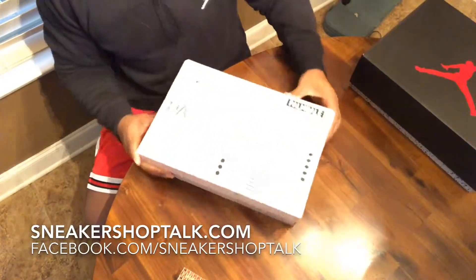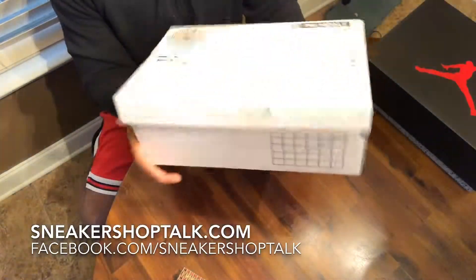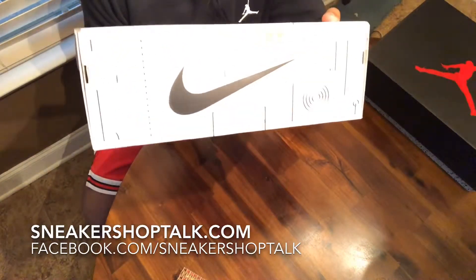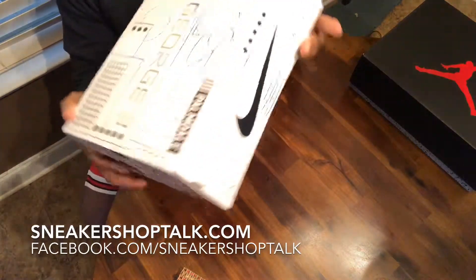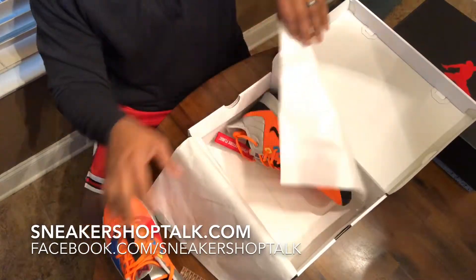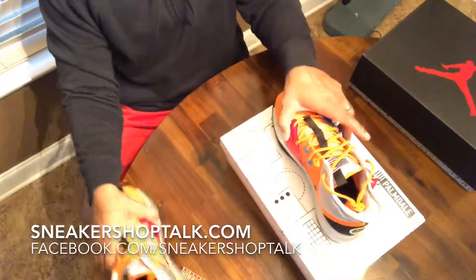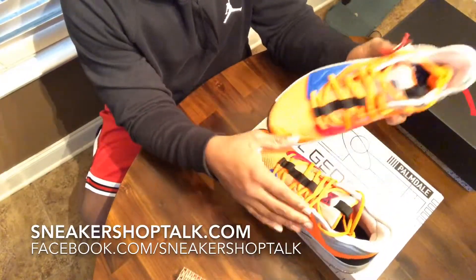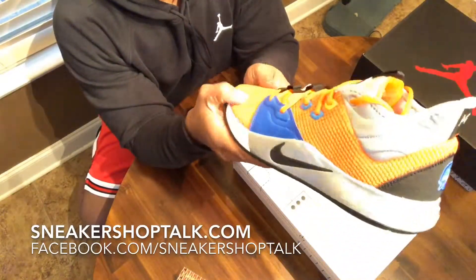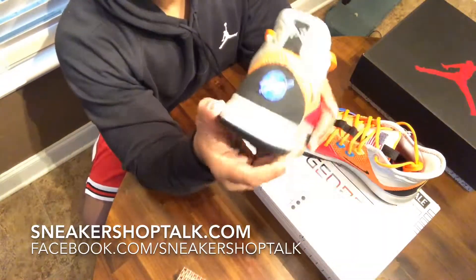All right, it's a white box — most of you can probably tell that is Paul George already. So we got the PG3 NASA here. You can see it's orange and blue with a synthetic mesh upper.